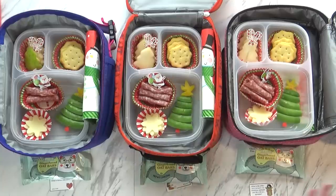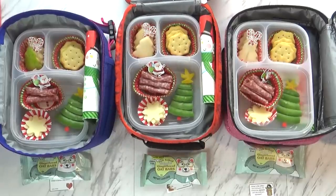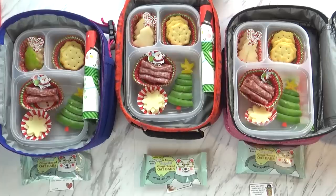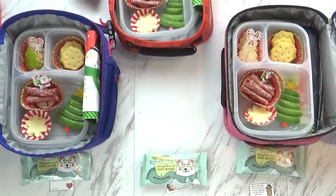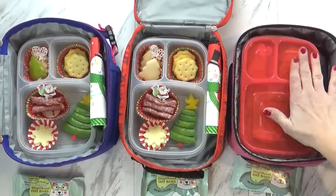I'm going to get my lids on and put an ice pack in. The kids will be taking their water since we're still out of juice. Kids, do you want to see your lunch? Yeah — Christmas tree! I want you to eat it all. We've got to put the lids on and we'll see you when we get back.